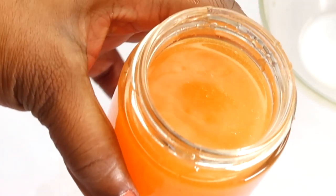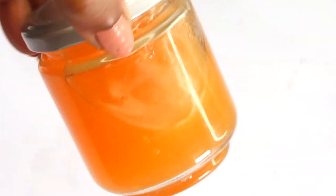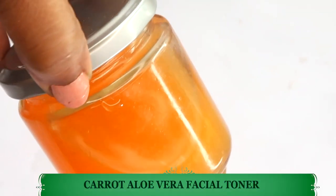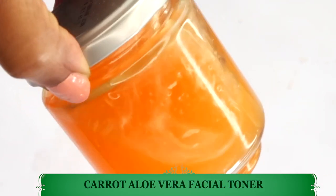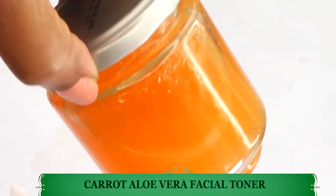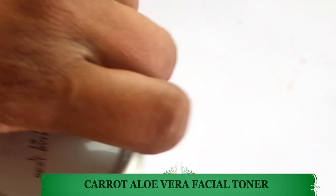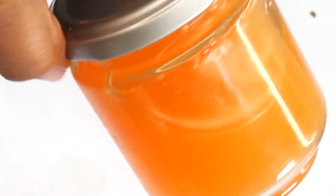Take a look — here we have our carrot aloe vera facial toner. Place this in the refrigerator to chill, and keep it in your fridge for up to seven to ten days. This is what you're going to spritz on your skin right after you wash your face. You can use it on a cotton pad, or simply take a bit of the toner in your hands, rub it, and apply it on your face.